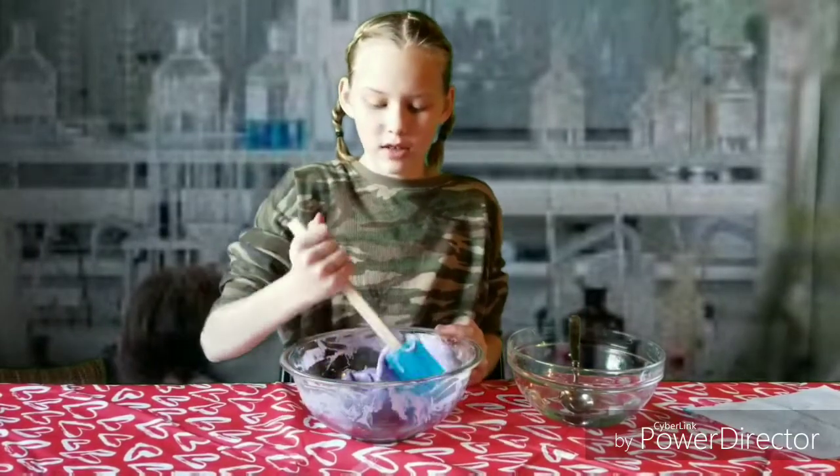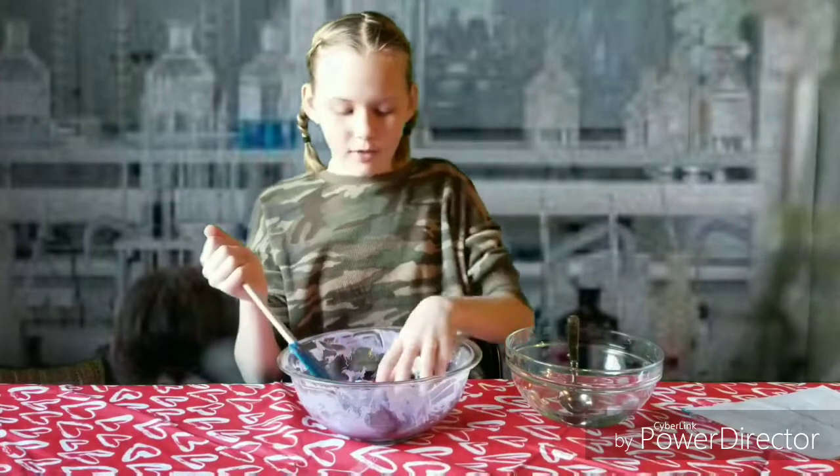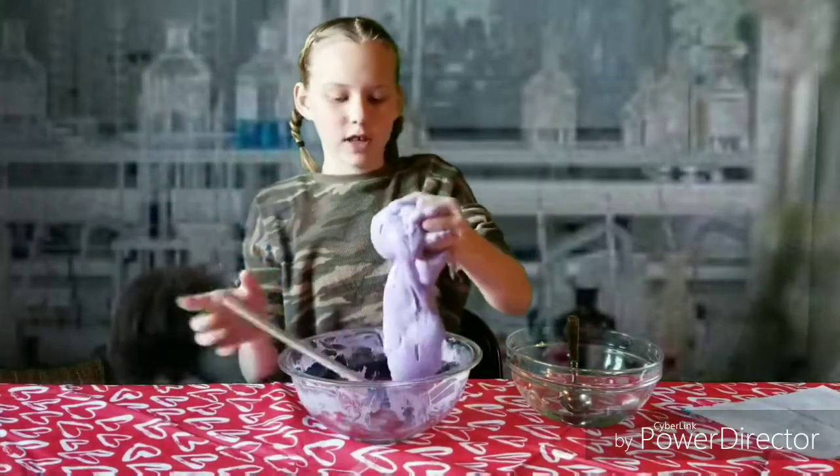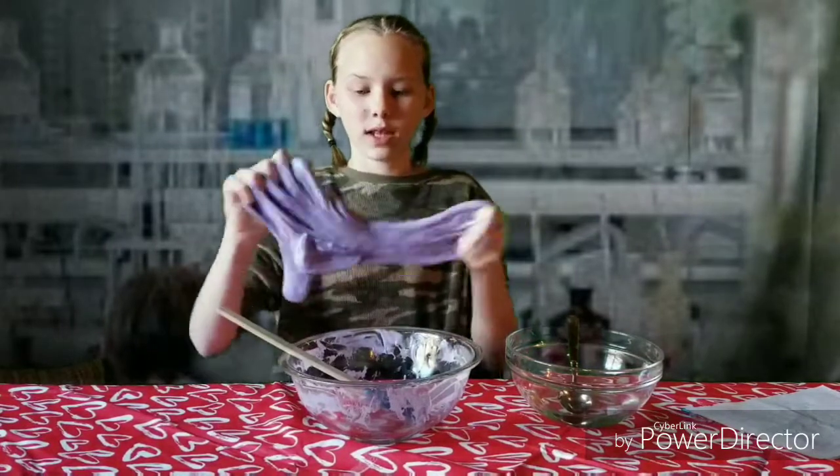Once it starts pulling off the sides of the bowl and not sticking anymore, you're ready for the next step. After you slowly add in your activator, it should start to pull off the sides — that's when you know it's ready to pick up.